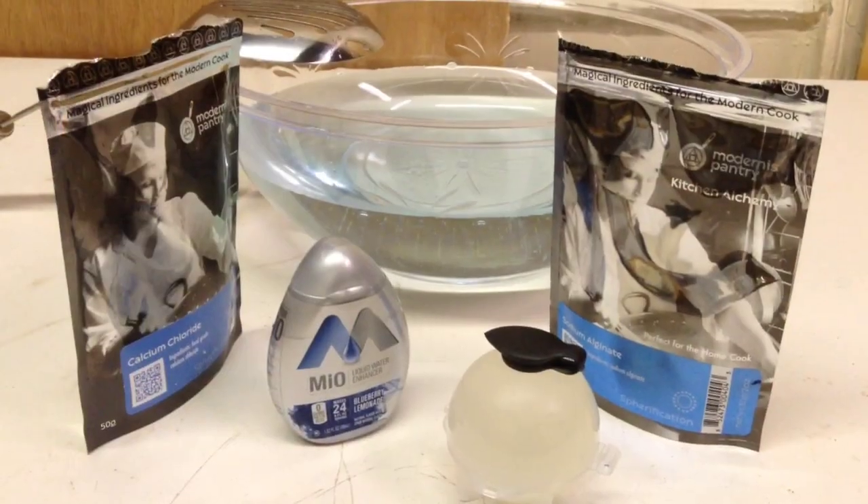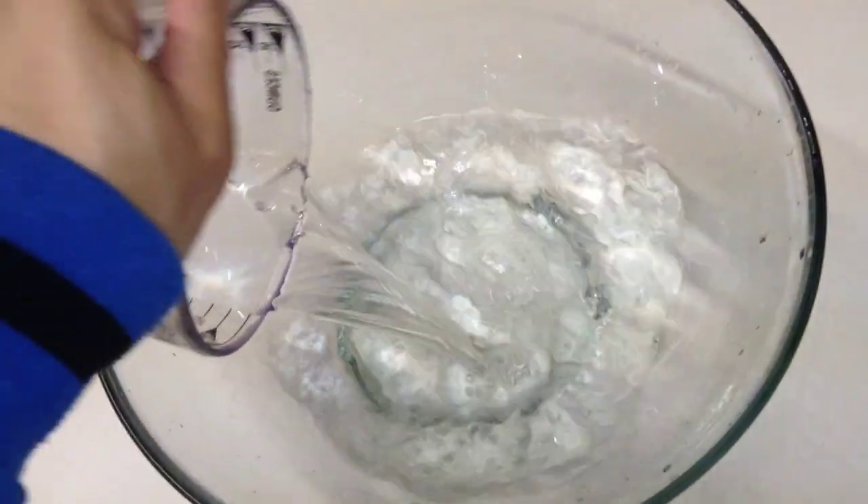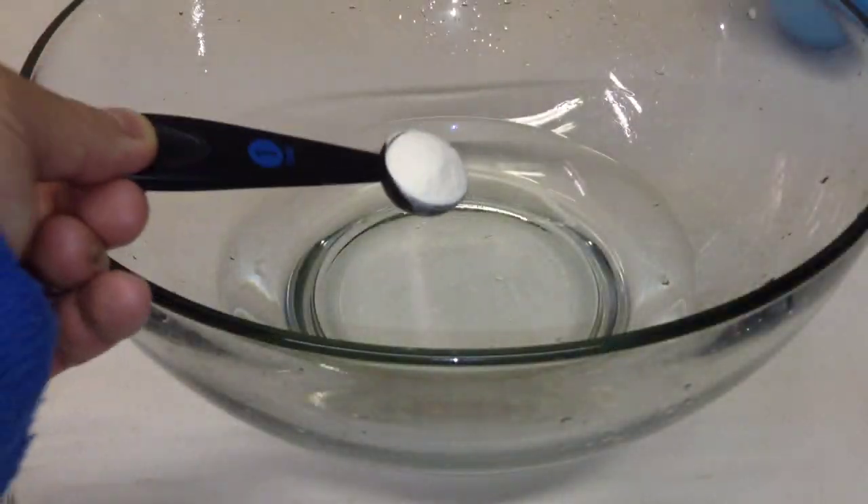Hey guys, today's video is all about water balls — but these you can eat. This video is broken up into two parts. In the first part, I'm gonna show you how to make water balls that you can drink. In the second part, in the next video coming up, I'm going to show you how to make water balls that you can bite into and eat. You can find the step-by-step instructions along with all the ingredients needed in the information below the video.